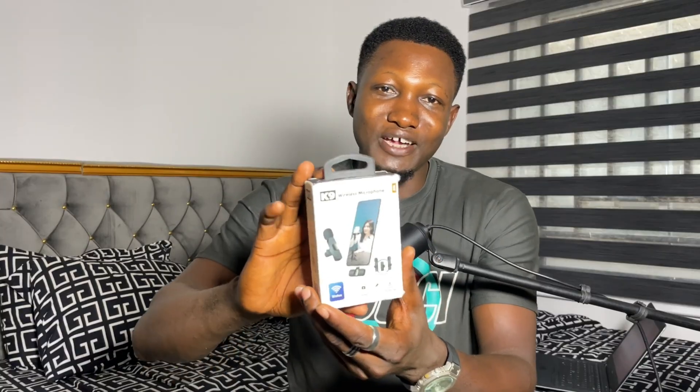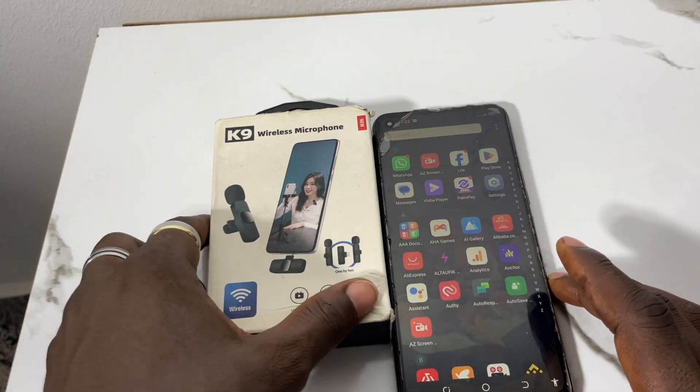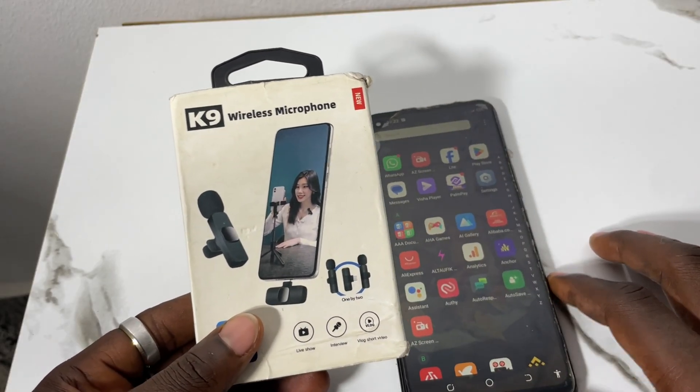Mine comes with two adapters, so it means I can connect to both my iPhone and my Android phone. It can be tagged or clipped here on your clothing. This is the K9 wireless microphone, also known as a lapel microphone. If you bought this microphone newly and want to connect it to your Android phone, this is how you can do it.